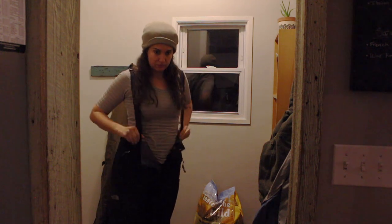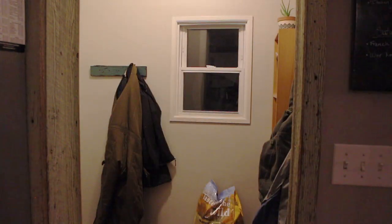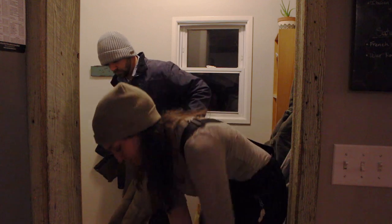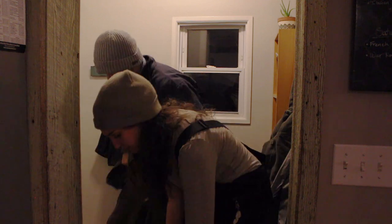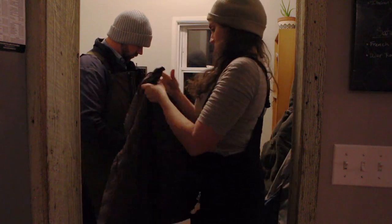We really enjoy this time where we are working together on something. It's something reliable — we can just kind of chat, and it's nice. I am looking forward to summer where we won't have to bundle up in all this gear before going out.